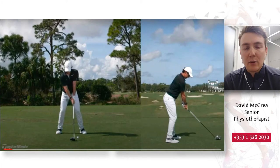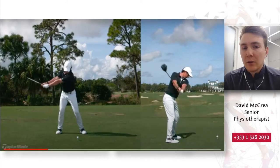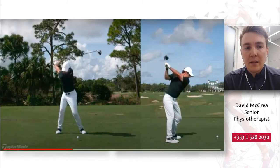As Rory initiates his backswing and reaches roughly the halfway point, his arms and shoulders have stayed completely straight — all the rotation is occurring through his thoracic and lumbar spine, his trunk, rib cage, and hips. He continues this rotation to get to the top of his backswing, placing a big demand on trunk mobility and hip mobility. At the top of the swing, his trunk muscles and hips are going to have to decelerate the club head, requiring great strength and control.